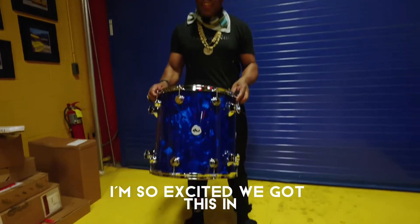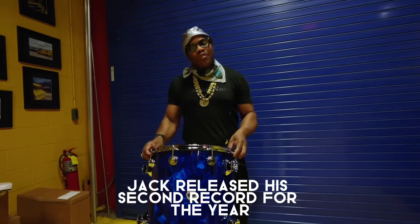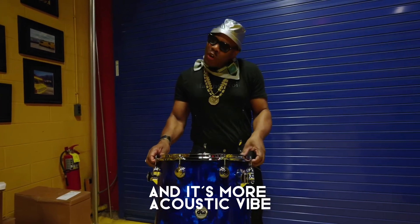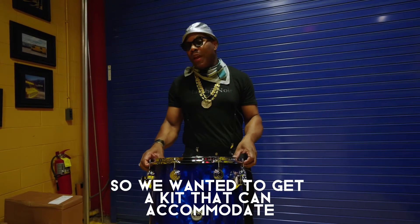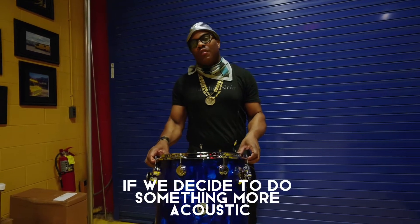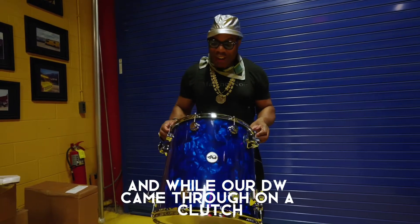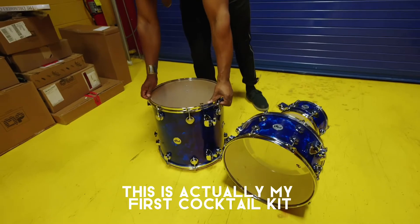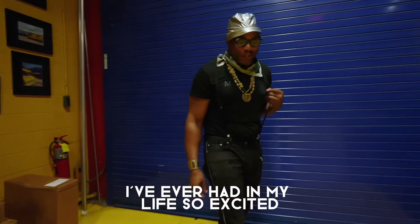I'm so excited we got this in, so we'll be able to have some options. Jack released his second record for the year and it's called Entering Heaven Alive. It's more of an acoustic vibe, so we wanted to get a kit that can accommodate those songs if we decide to do something more acoustic. And voila, DW came through in the clutch. This is actually the first cocktail kit I've ever had in my life.